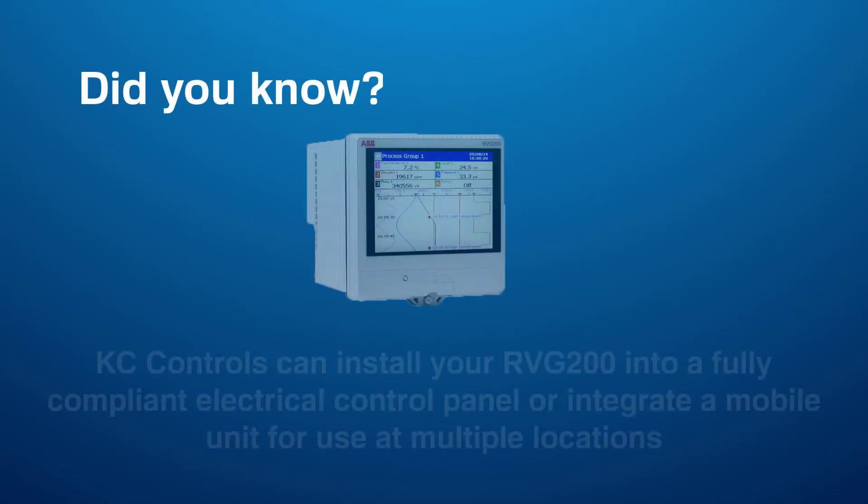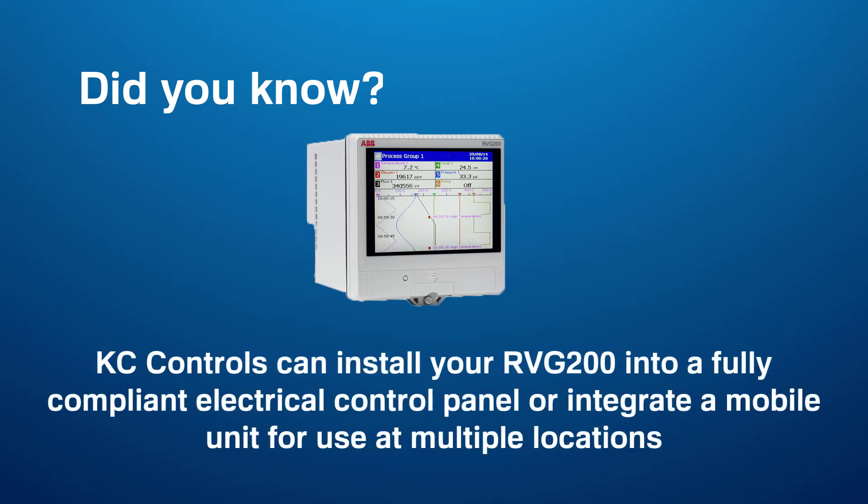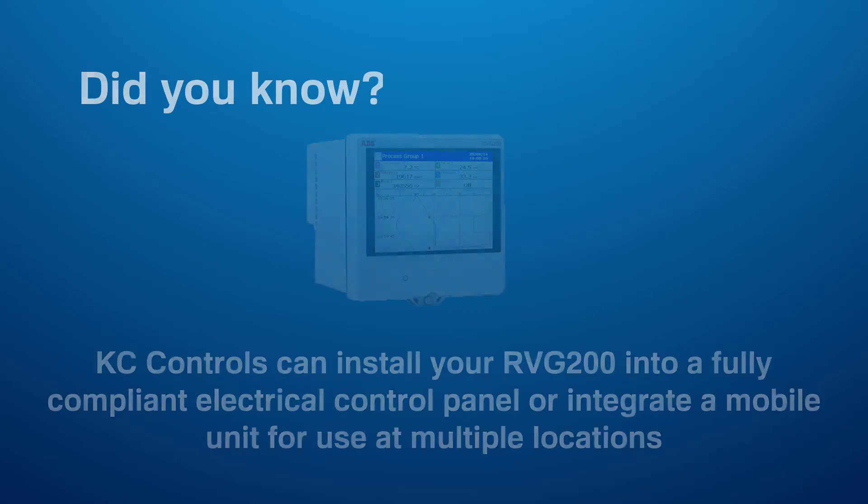Did you know KC Controls can install your RVG200 into a fully compliant electrical control panel or even link a mobile unit for use at multiple locations.